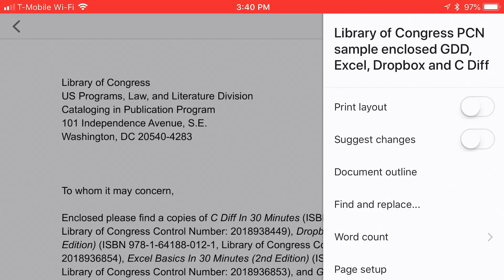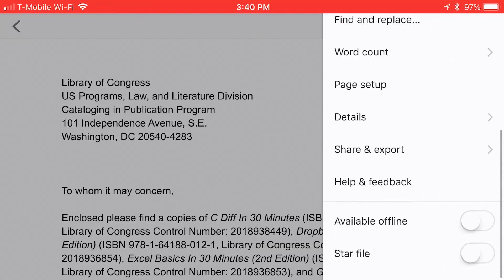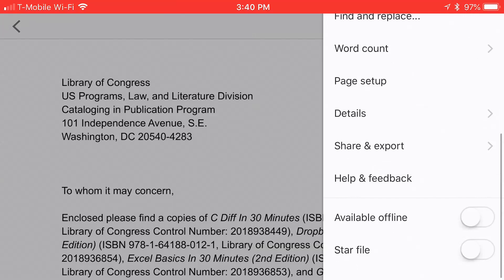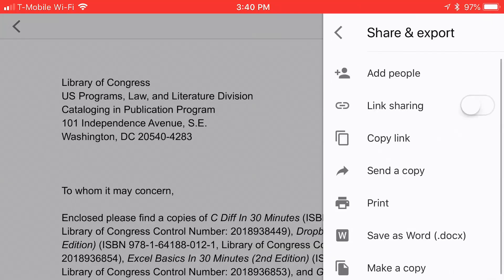You'll see that there are a bunch of different options here, but nothing is available for print. What you need to do is, if you don't see the print label, tap Share and Export. You'll notice there are options for sharing a link, sharing it with people, sending a copy someplace, saving it as a .docx Word document. What you want is the print icon, which is near the bottom — tap that.